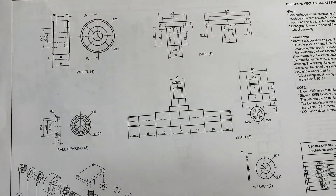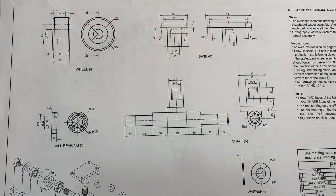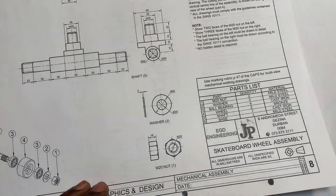Welcome back to another video. We are looking at a Grade 11 mechanical assembly drawing. The question gives an exploded isometric drawing of the parts of a skateboard wheel assembly, showing the position of each part relative to the others. You are required to answer on page 9 — this is page 8.